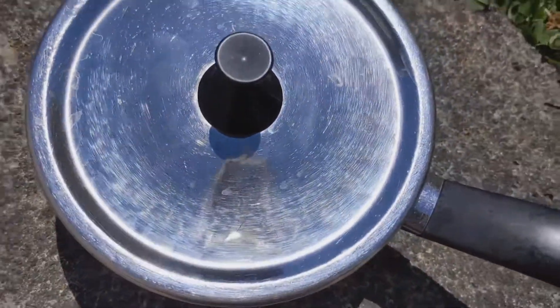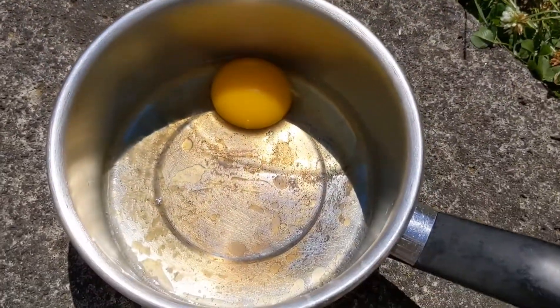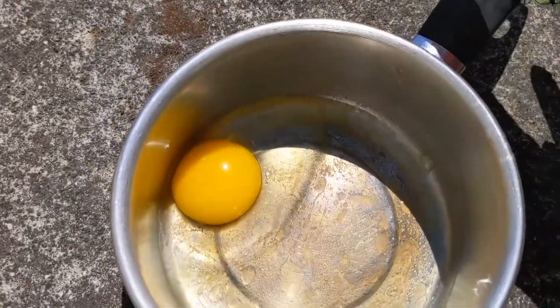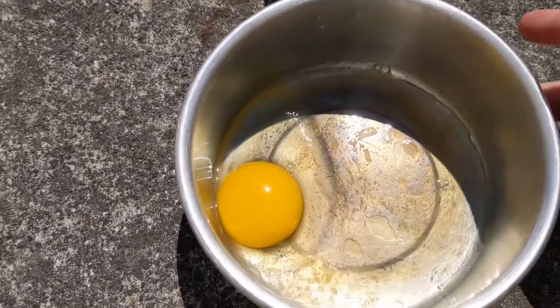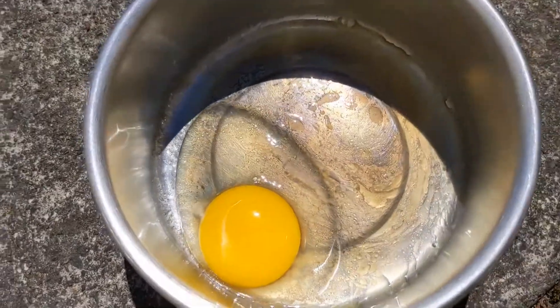We're going to add a lid and see if that affects it. We'll come back in 10. It's been another 10 minutes, let's check it. Not a lot happening. I'm not impressed with the cooking. You do see something there.